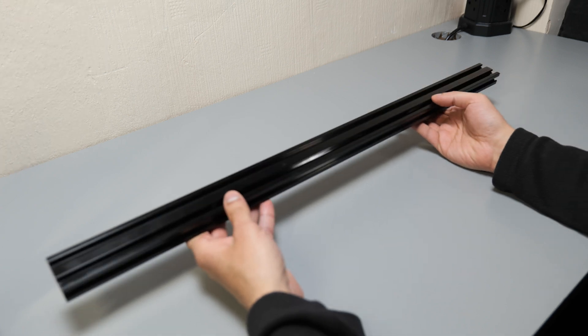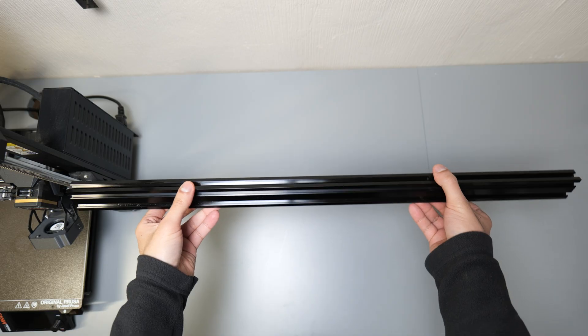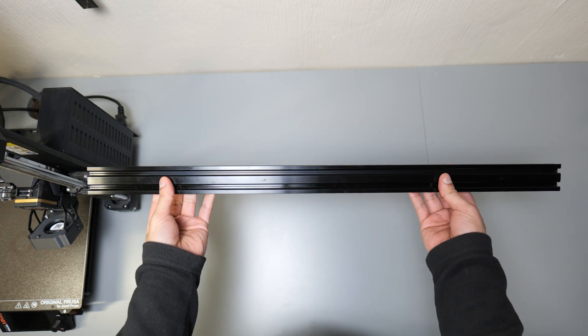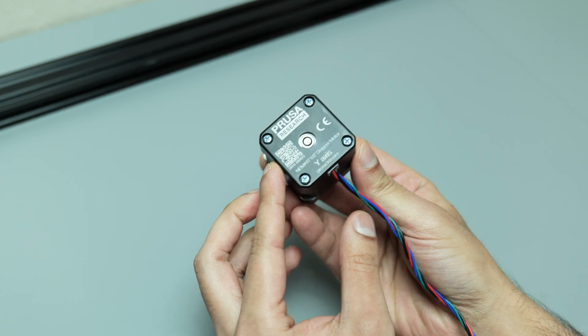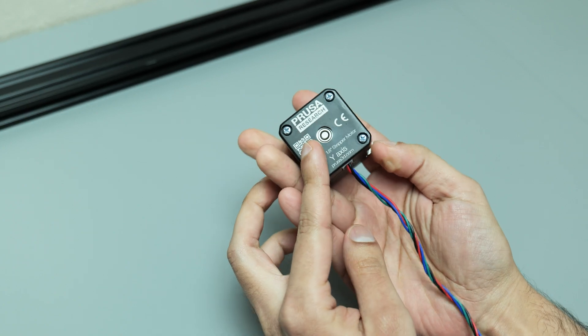The main part of this build is going to be this 2040 aluminium extrusion. It's nice and sturdy, so the camera will have a solid rail to slide along, and it's also got a good length, which means I'll be able to record some really good footage. I tapped these holes on either side of the extrusion to M5 off camera, and that's what I'll be using to secure my 3D printed parts onto. I've got a couple of spare NEMA 17 motors from a recent printer upgrade, and that's what I'll be using to move the gantry along the aluminium extrusion.